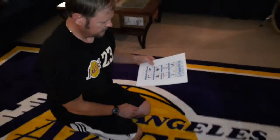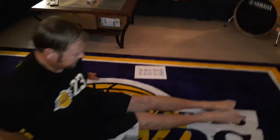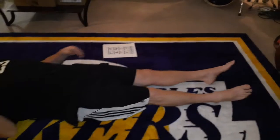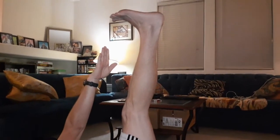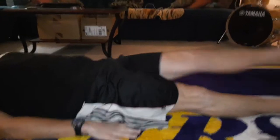The next one is called the reclining hand to big toe. Lay flat on the ground. Keep one leg down and bring the left leg straight up. Try to bring your toes back as far as you can and reach up — try to grab the toe without bending the leg. Count to 10. Go down slow and then switch — bring the right leg up.